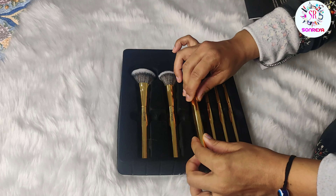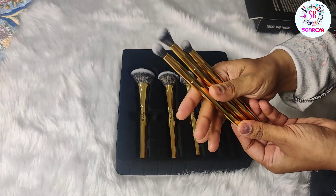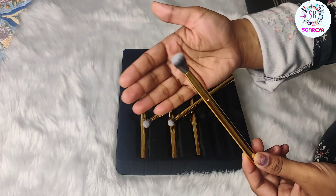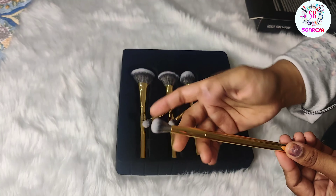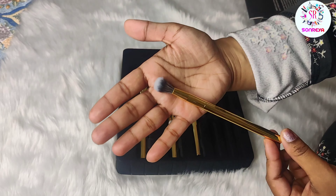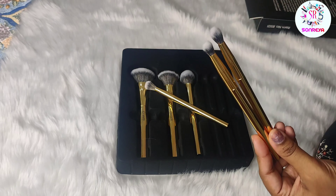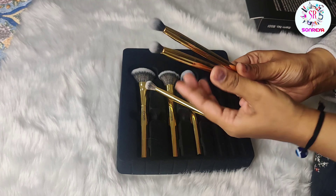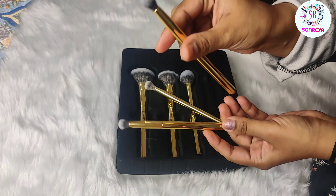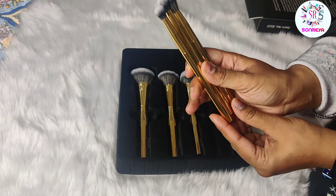Now there are three eye brushes. One is a very fluffy kind of brush — it has been mentioned on the back that you can use it as a highlighter brush. So depending on your preference, you can blend eyeshadow from the crease or apply it as a highlighter — it will be very good. It is fluffy so it is really good for blending eye shadow. There are also two eye shadow applicator brushes — one for the eye shadow corner and one for applying and blending eyeshadow. So these are three eye brushes which are very good.